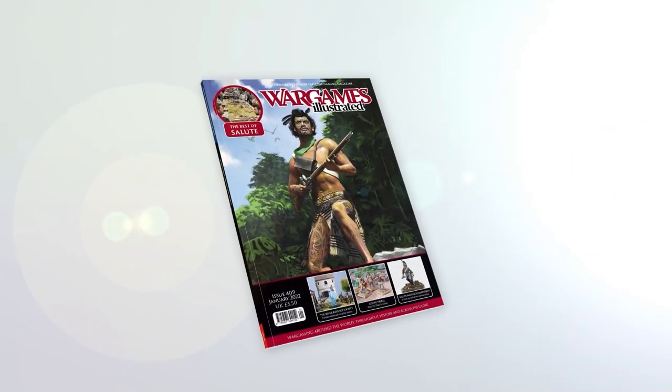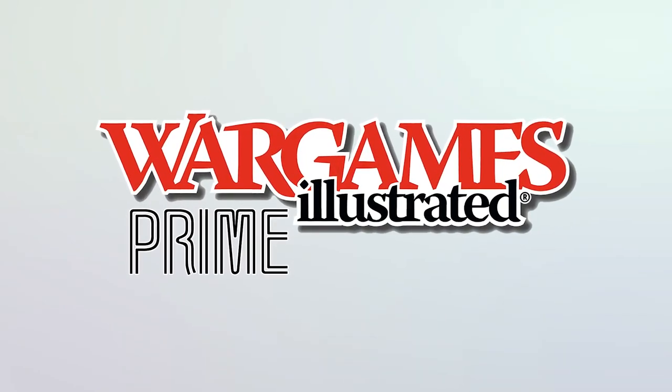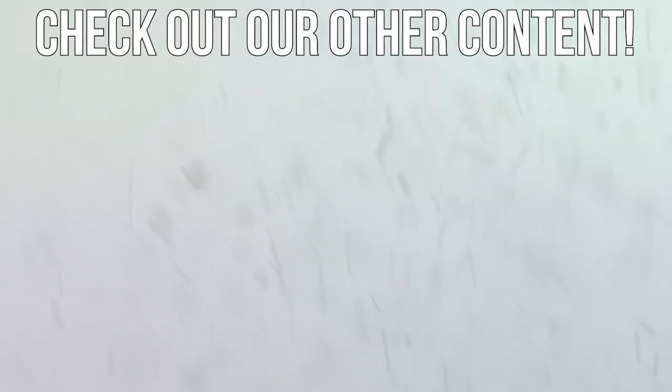This video has been brought to you by WIPrime, WarGames Illustrated Magazine's online members club. View more videos or find out more about WIPrime by following these links. Thank you.